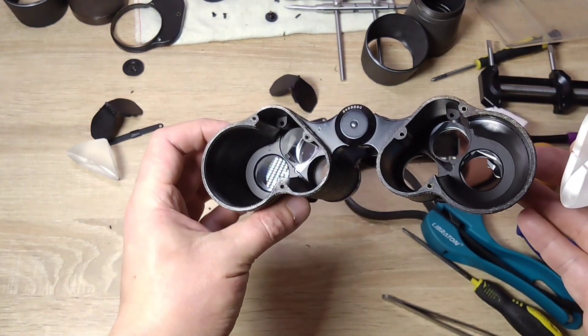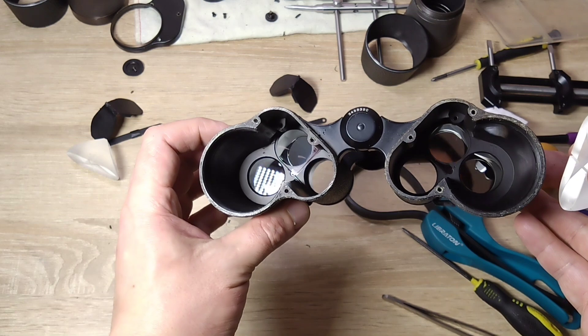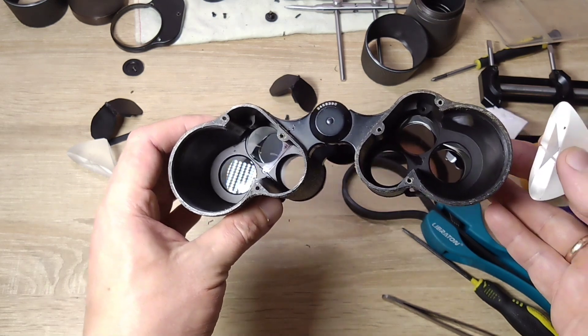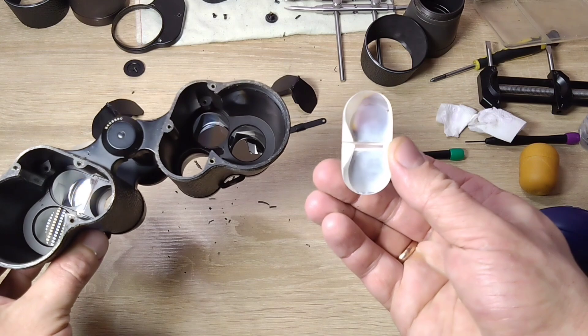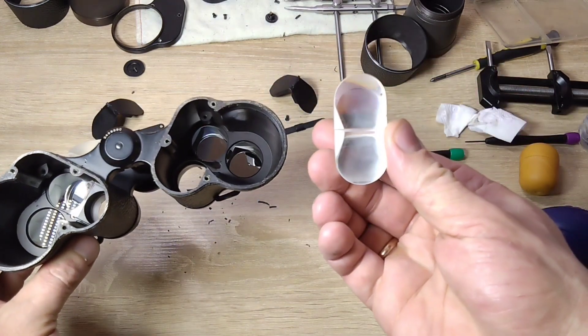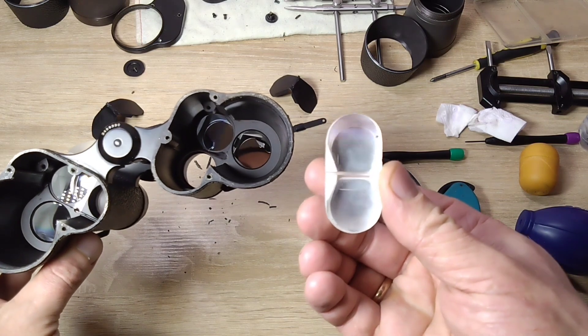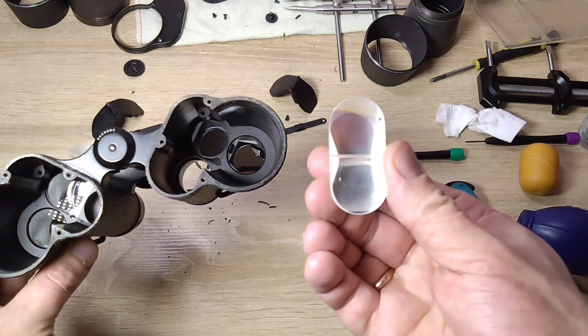From the side of the eyepieces, the prism that faces the objective is basically perfectly clean. Now look at the prism that was positioned like this — I don't understand anything. Why is it so dirty on this side?